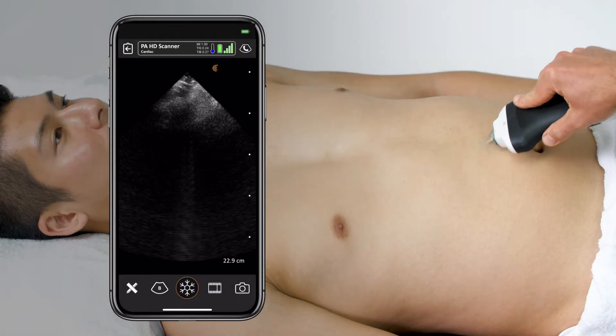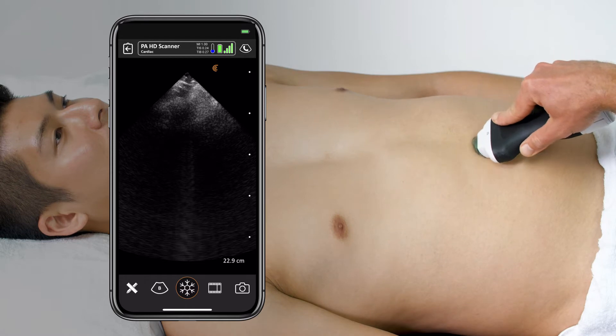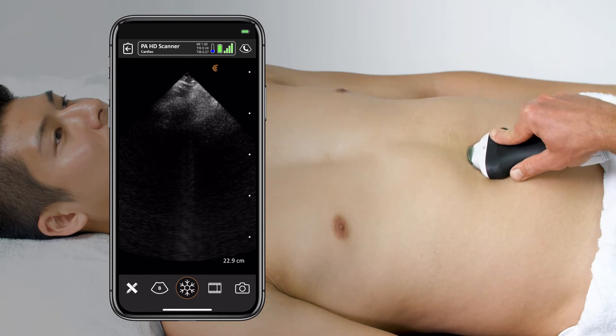To perform the scan, place the transducer above the umbilicus but below the xiphoid process, and aim it gently towards the left shoulder, parallel to the floor.